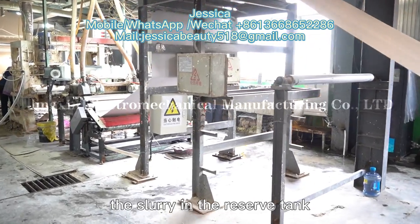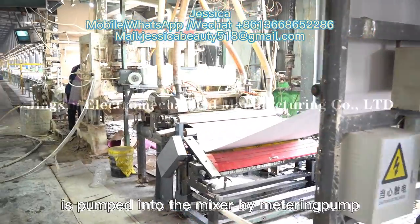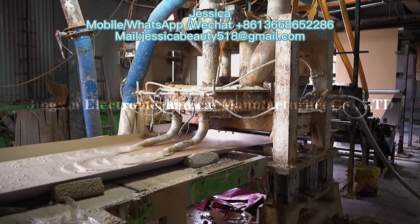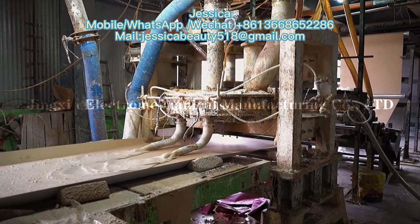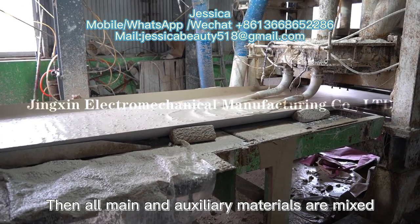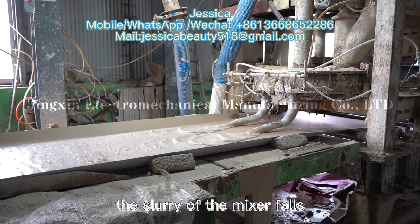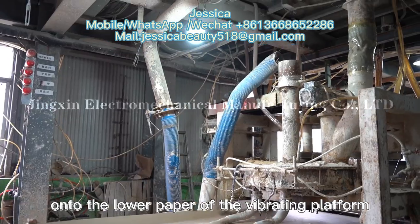The automatic scoring machine scores the protective paper to ensure the beautiful edge shape of gypsum boards. The slurry in the reserve tank is pumped into the mixer by metering pump after being measured by the full automatic measuring belt scale. The accelerator and gypsum powder enter the mixer, and all main and auxiliary materials are mixed into qualified gypsum slurry in the mixer.